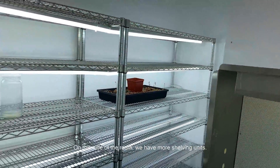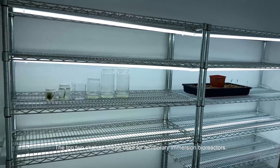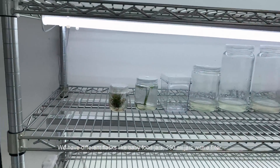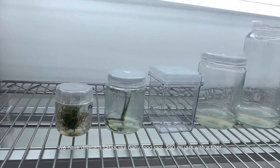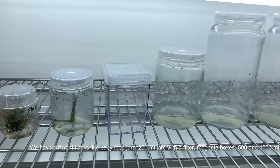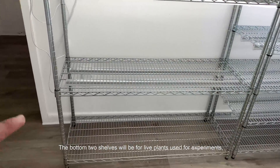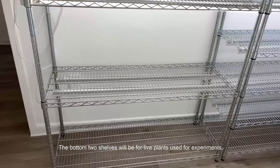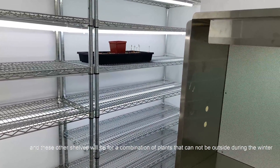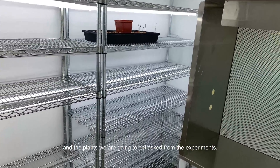On this side of the wall we have more shelving units. The top two shelves are going to be used for temporary immersion bioreactors. These two will be for experiments. We have different types of flasks like baby food jars, 250 ml jars with a filter, Magenta boxes, 500 and 1000 ml. The bottom two shelves will be for light plants used for experiments, and these other shelves will be for a combination of plants that cannot be outside during the winter and the plants that will be the flaskets from the experiments.